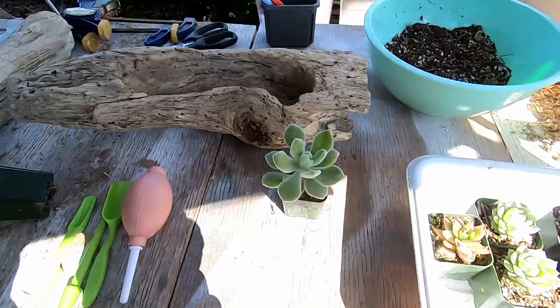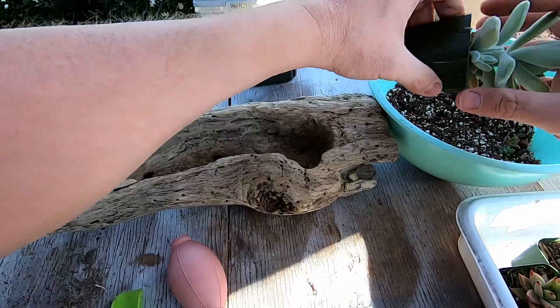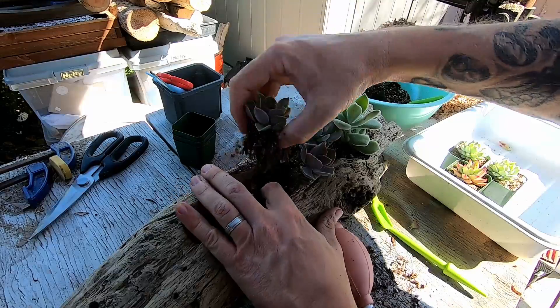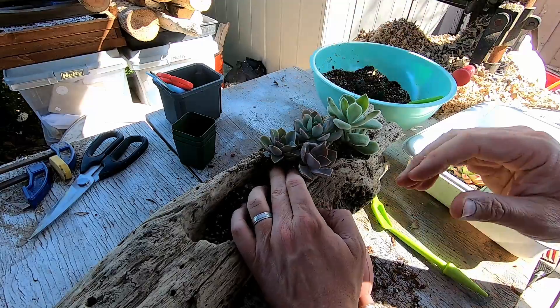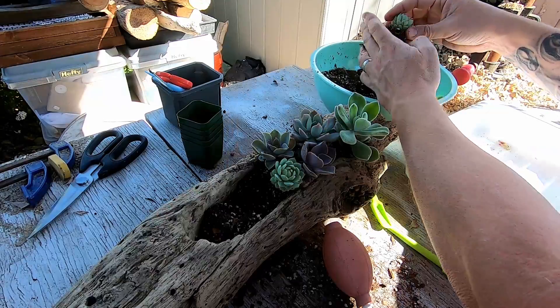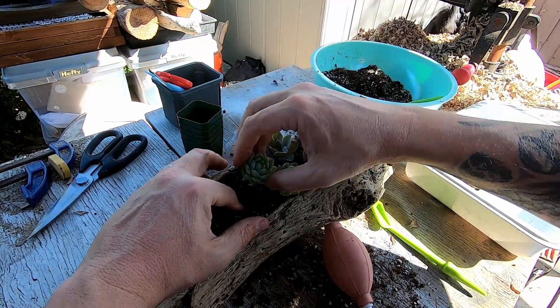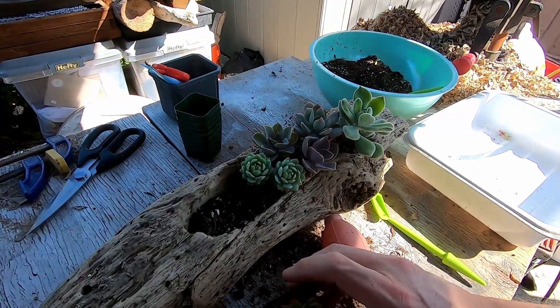Let's go over some of the basics. We've got our plants, the driftwood, and a few tools. First, take the plant out and break some of the extra dirt off — if your soil is dry it's easier to take it all off the roots. Give it a little push and it holds everything together. Take some more soil off — you want it to look something like that: healthy roots.